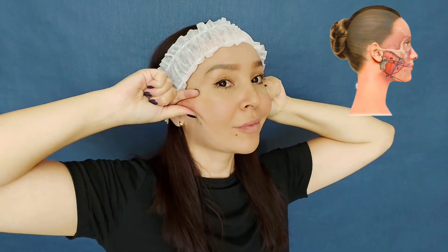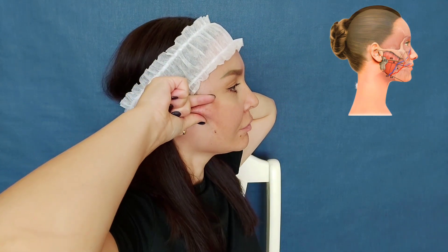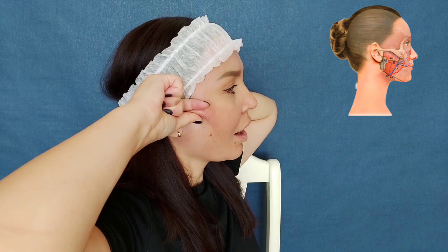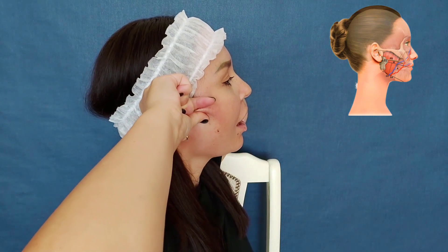We need to make a big pinch in the parotid chewing area. Grab the fold firmly like this. And slowly open your mouth. At this time your fold should slip out.